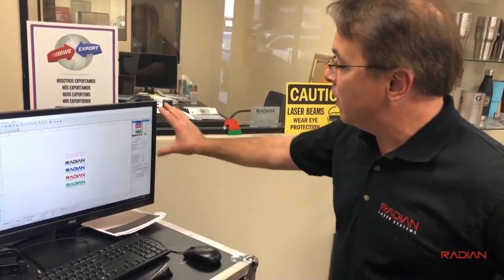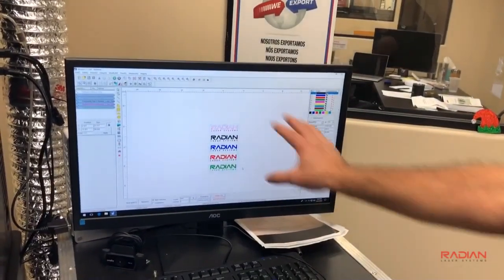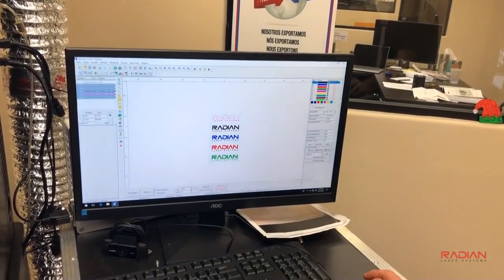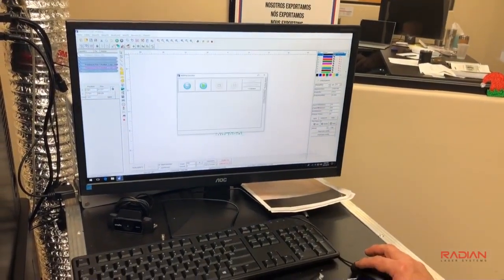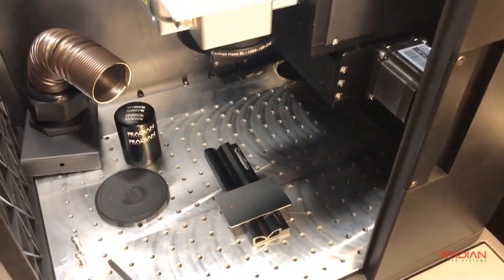I've already got the job set up and my laser parameters set. I select all the items I want to mark, put an outline around my logos, go over here and set outline. I can see that I'm going to outline now and you'll see different marks being made.